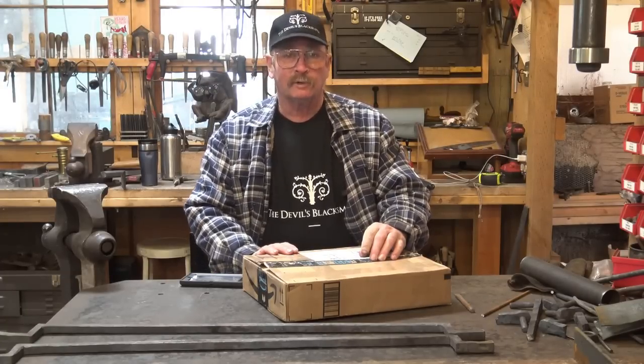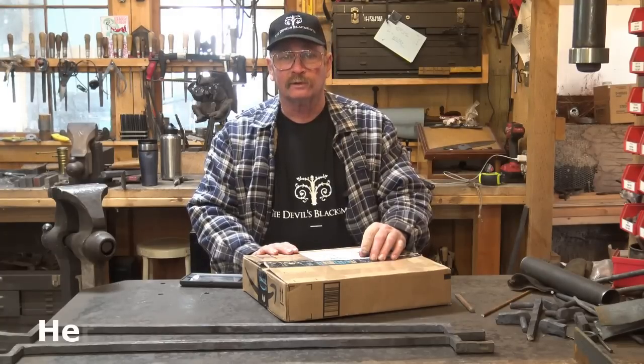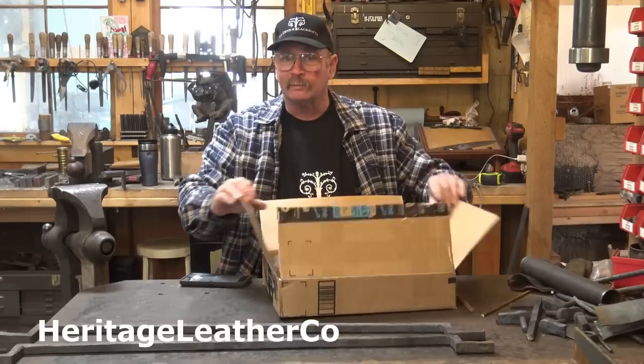But I thought the apron looked like it was pretty high quality, so I found their Etsy shop — and I will try to include a link to their Etsy shop here somewhere — and I ordered one of their aprons, and it came in the mail today.